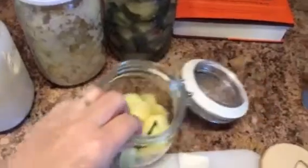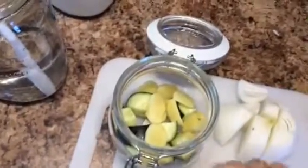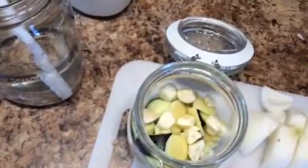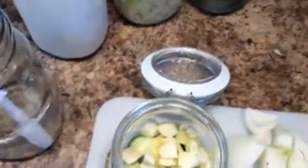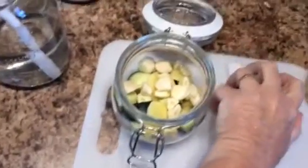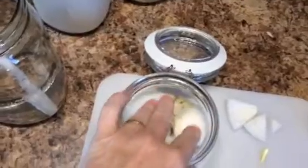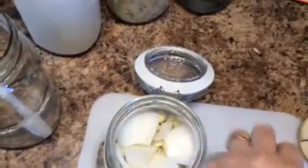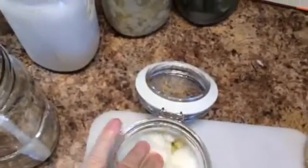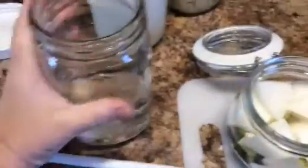I just did about a half of a quart with about three-fourths of a tablespoon — sorry about the video, I don't have anything to help me here — three-fourths of a tablespoon of salt. So the salt's already mixed. It's so simple. That's the thing that I love about this: this is already premixed salt water.